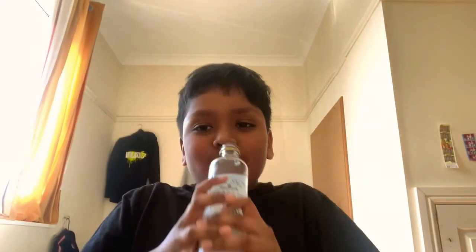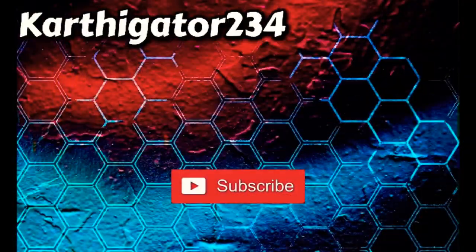Guys, that is it for today's video. Of course, the Gator out. Does that add some fizz? Yes it does, it helps!